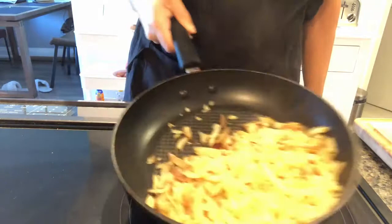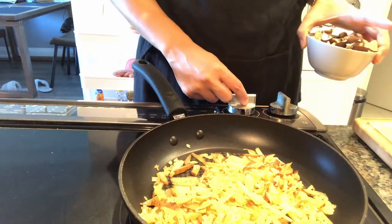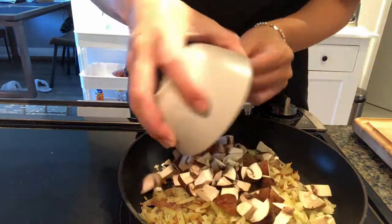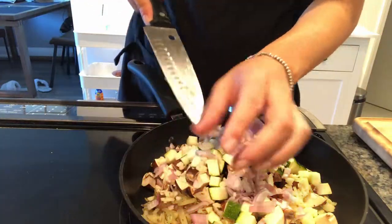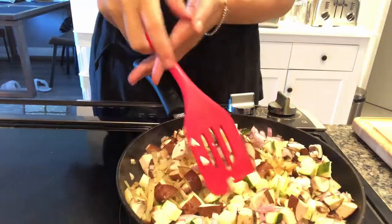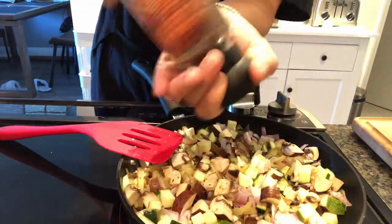After cooking the potatoes for about two to three minutes, raise the heat back up to medium-high and add in the veggies — a cup's worth of mushrooms, zucchini, shallots, and garlic. Add about two tablespoons of olive oil, then add the seasonings.